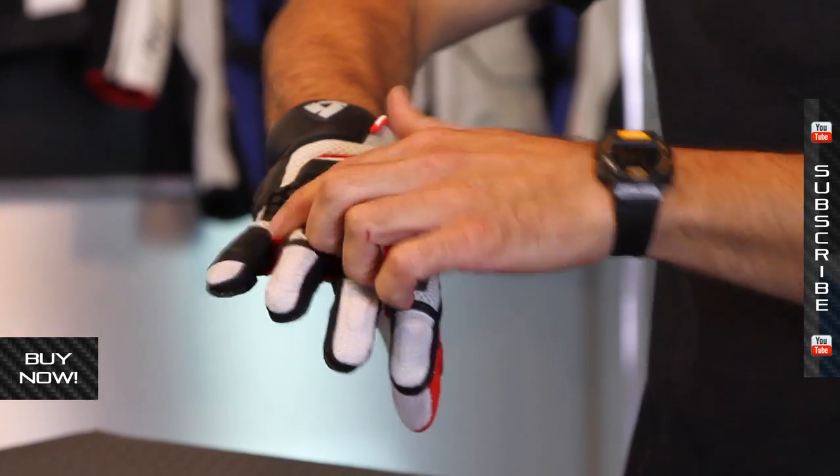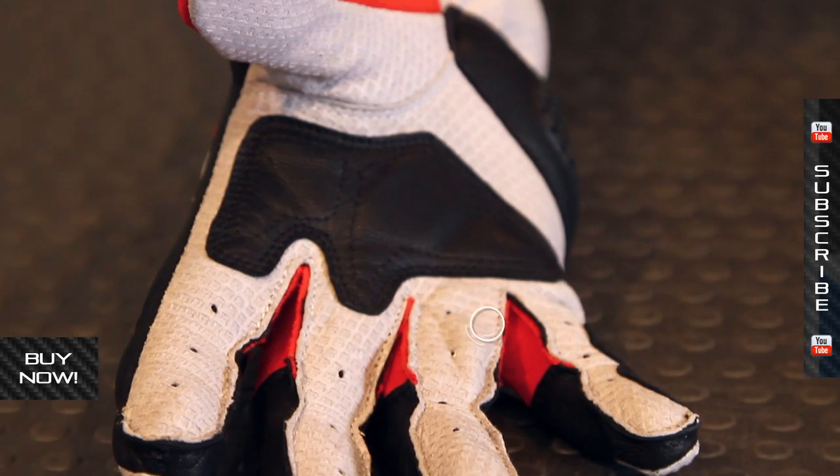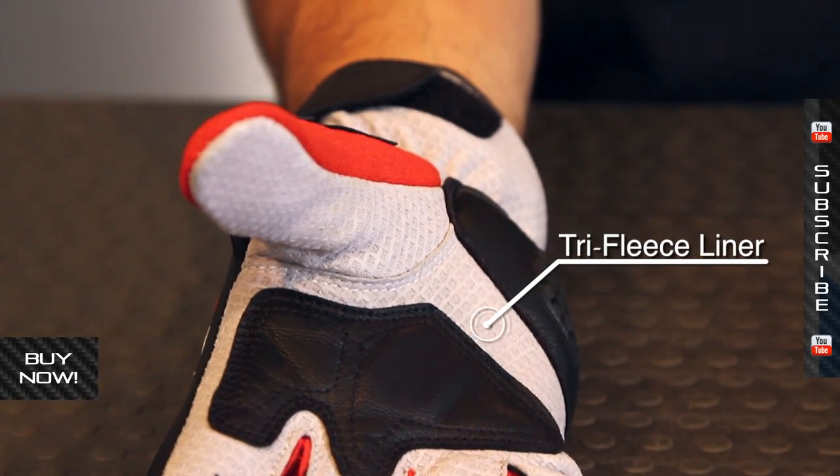There's also some harder protection on the tops of the fingers and padded protection down low. Very comfortable and lightweight — this is something you can wear all day and ride aggressively, or if you're just out touring on the highway it'll work there as well.